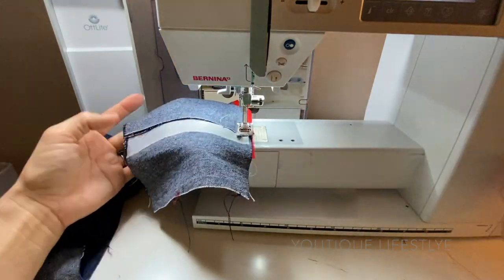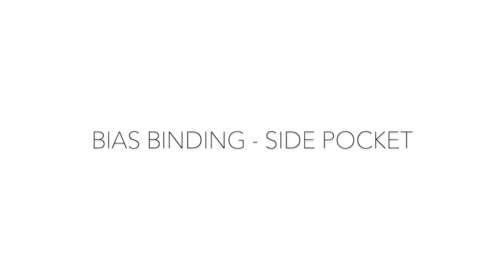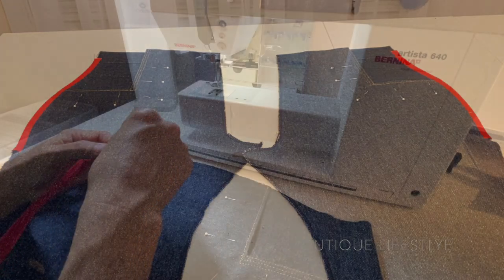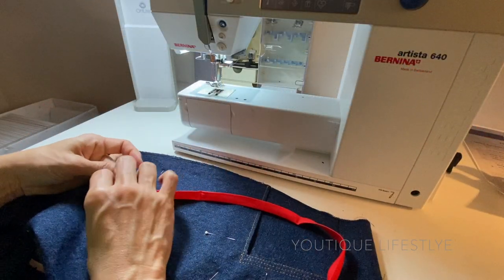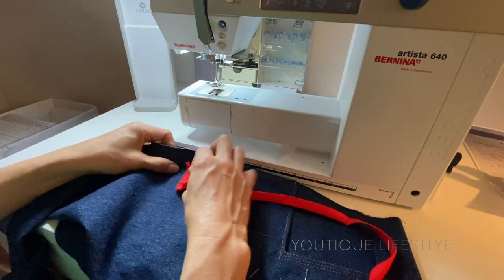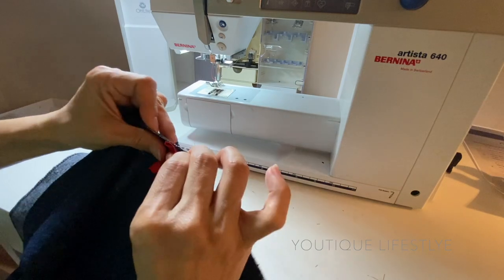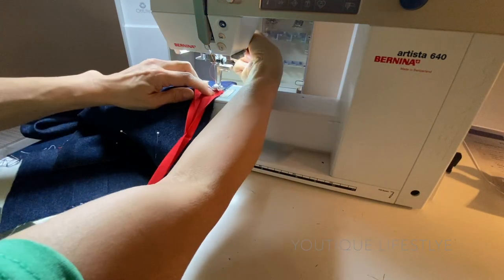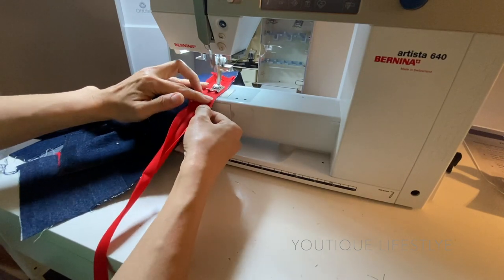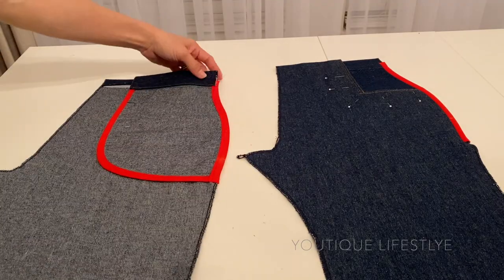Once complete it will look like this. Now I am ready to do the bias binding along the side pocket, and it should look like this. Using the narrow side of the bias binding, I open it up, fold the end up, and lay it right where the pocket ends. I center it on the sewing machine, sew all the way up to the waistband, trim, wrap the seam, and sew it from the top. And it should now look like this.